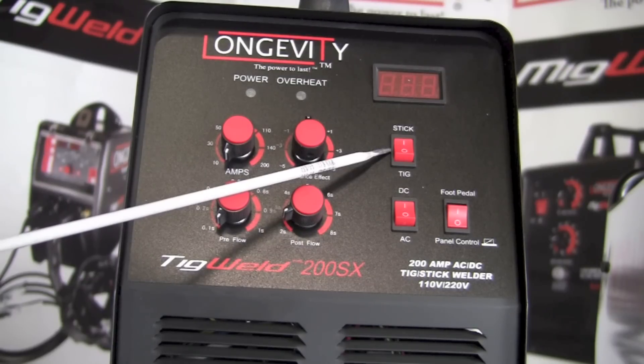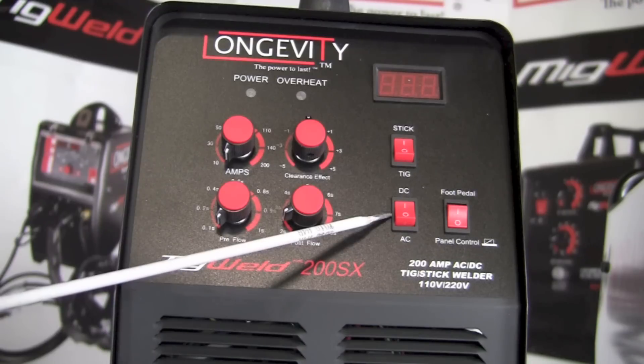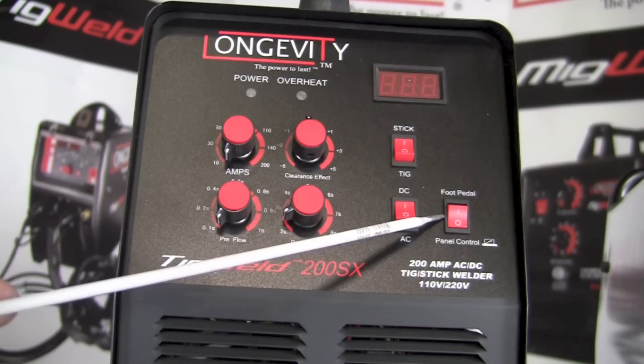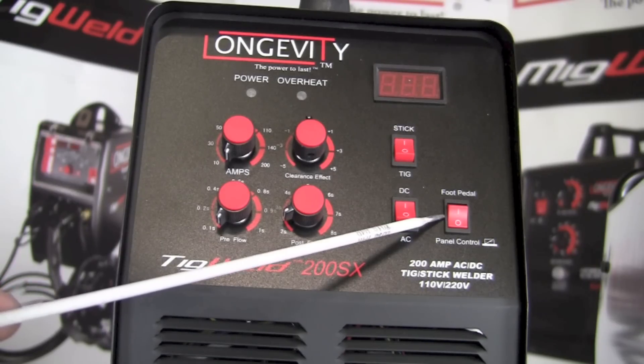Unlike the Easy TIG 165i by Hobart, the Longevity TIG Weld 200SX is capable of two welding processes — stick welding and TIG welding. Below that is a toggle switch for AC or DC mode, selected based on the material and service conditions. Next to that is a toggle switch that selects either foot control or panel control for adjusting amperage — panel control is preferred for stick welding, while a remote foot pedal is more convenient for TIG welding.